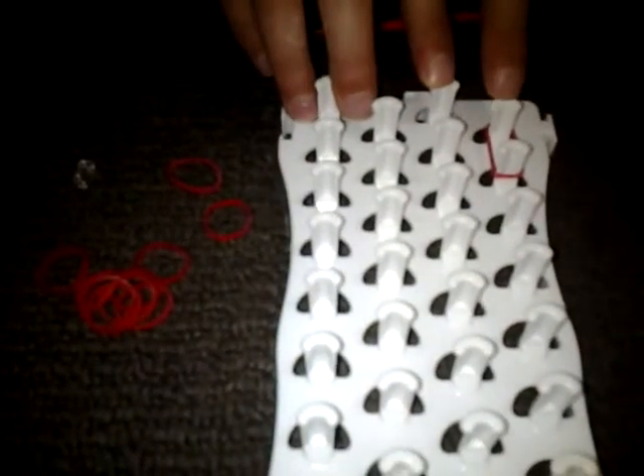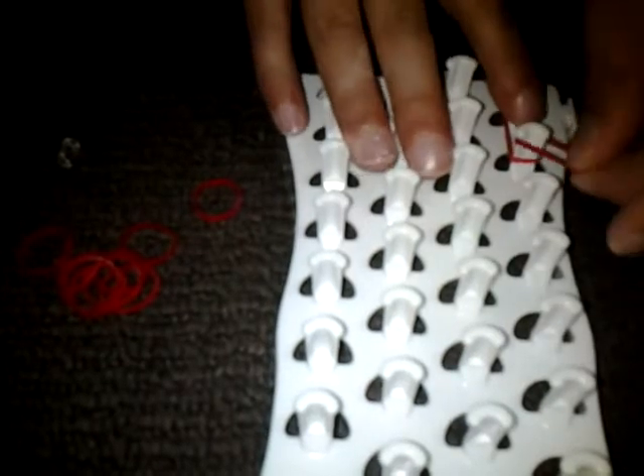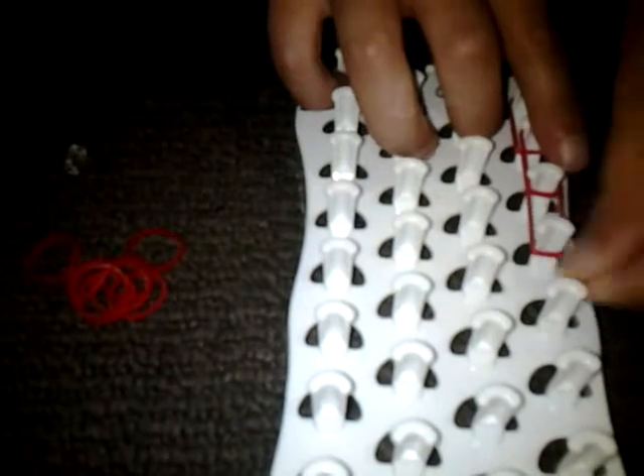You put the first band on the first loom peg and then put it onto the second one. Then you get another band, put it on the second one and put it on the third, and you just keep on doing that all the way through. Make sure you push them down so you have a lot of room for the extra detail.